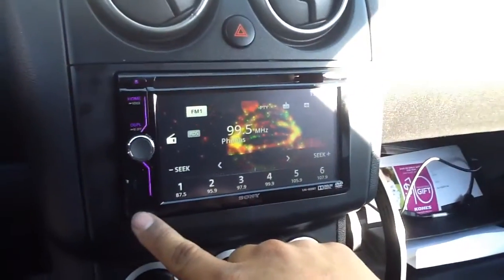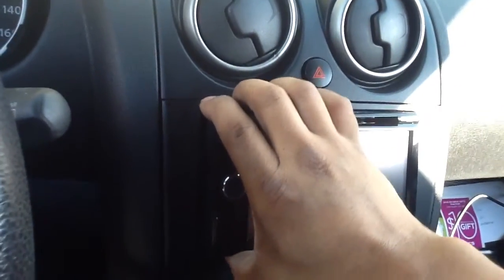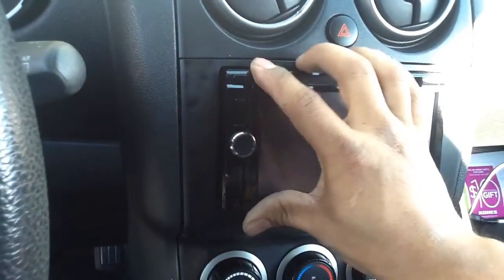To do the detachable face, you hit this corner button. Comes right off. Reattach.